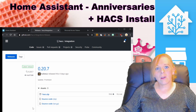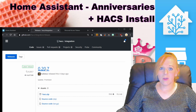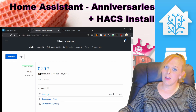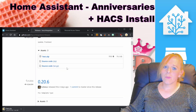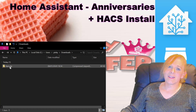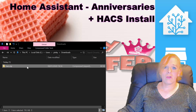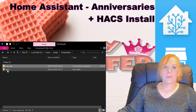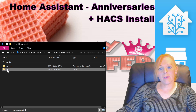To install HACS, we're going to go to the HACS release page — I'll post the link down below — and download the zip file from there. If there's a newer version by the time you do this, it'll be listed there. Go ahead and download the zip file. Once you have hacs.zip, extract all the files from it.